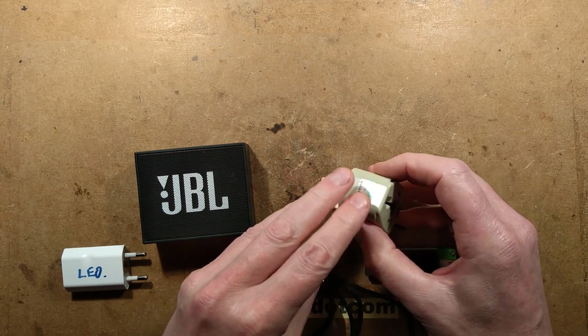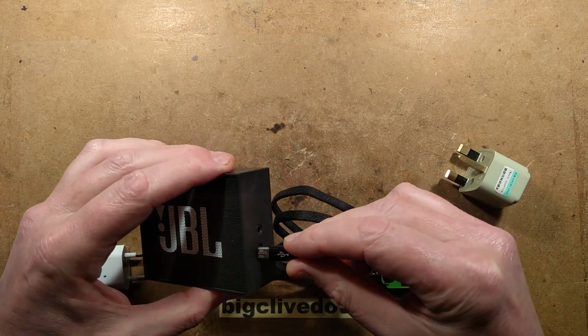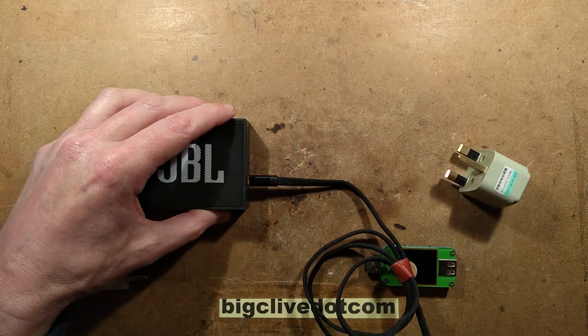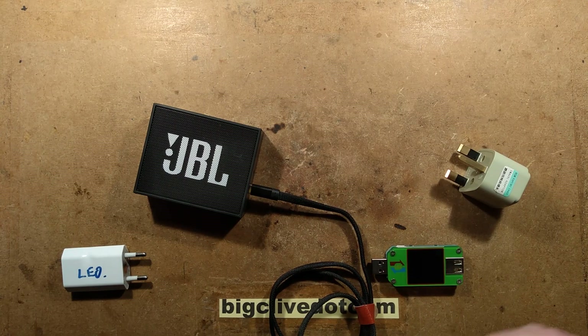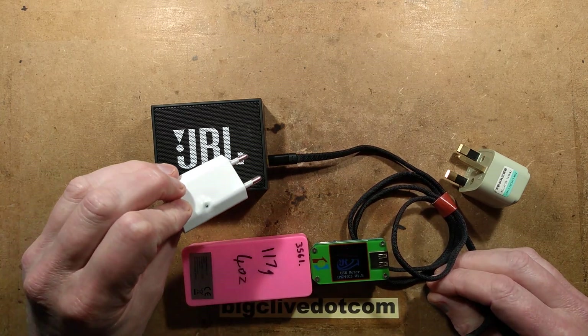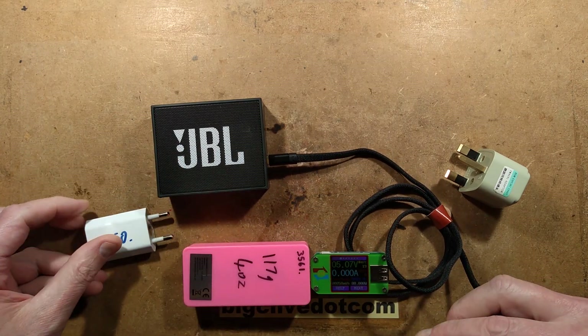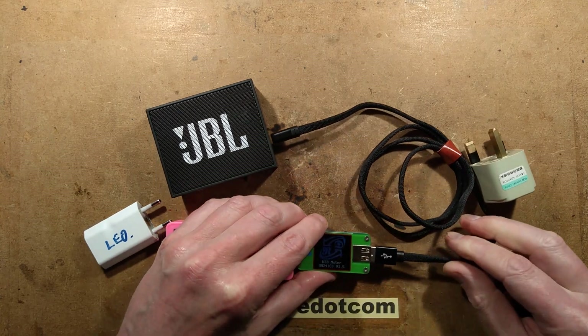Feel the bass? Yes I did. I felt the bass when I plugged it in. It exploded quite forcibly. So the gist is that Leo was listening to his music and then the audio went off and he looked over and saw that this was melting.